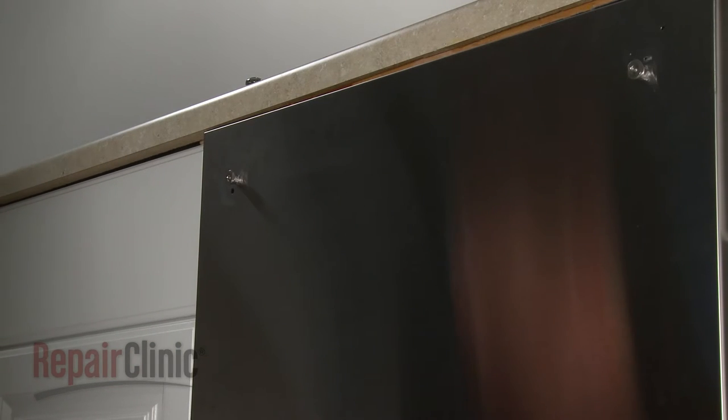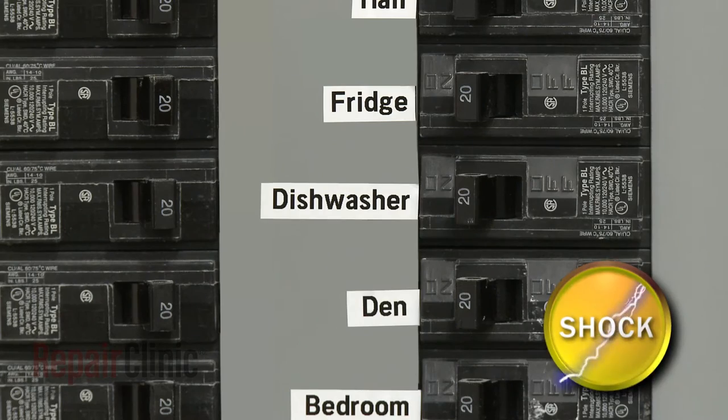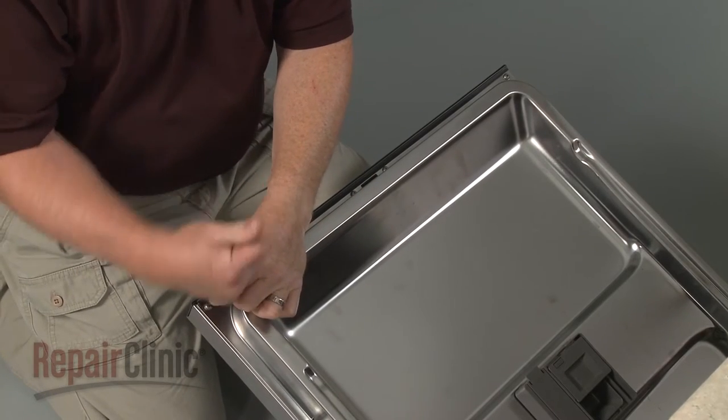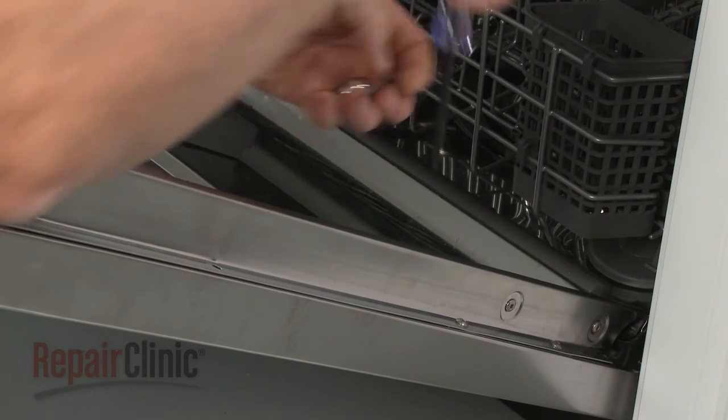If you need to replace one or both of the mounting studs as well, turn off the power to the appliance. Then open the dishwasher door and use a T15 Torx bit to unthread all of the screws holding the inner and outer door panels together.